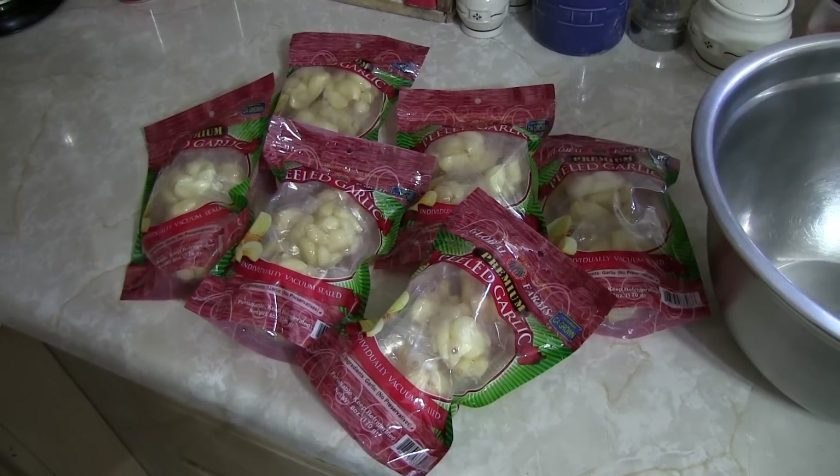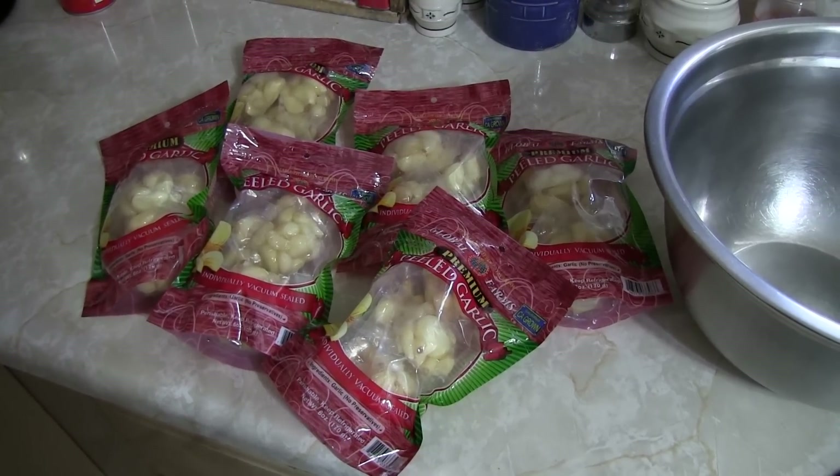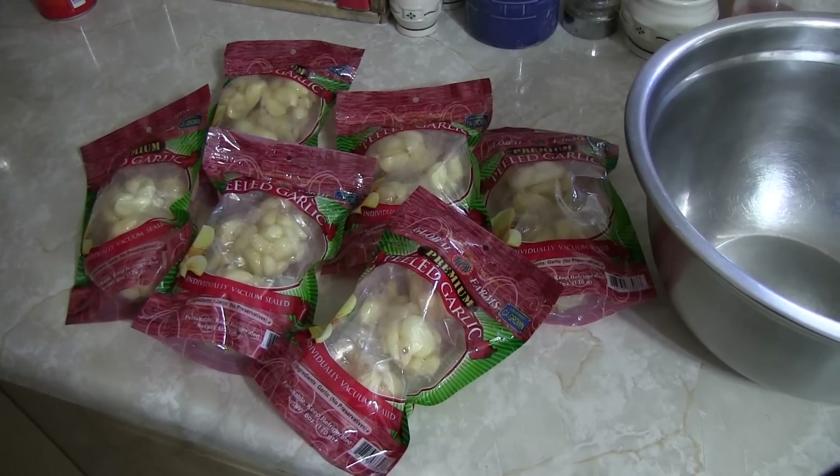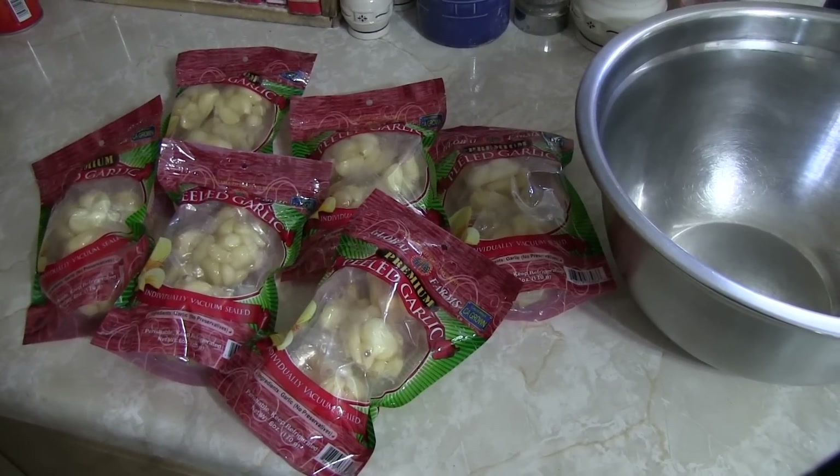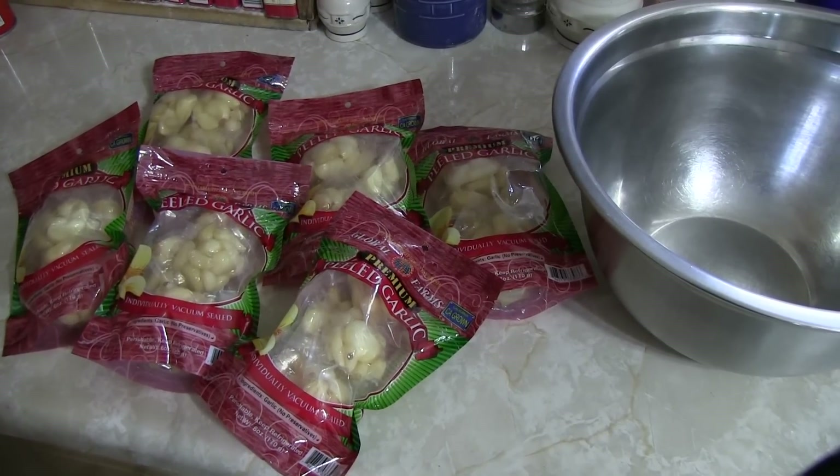Here are the peeled, ready-to-go garlic cloves. I just got to get them unwrapped, we're going to roll them through the food processor, and then spread them out onto our dehydrating trays and get them warm and toasty.